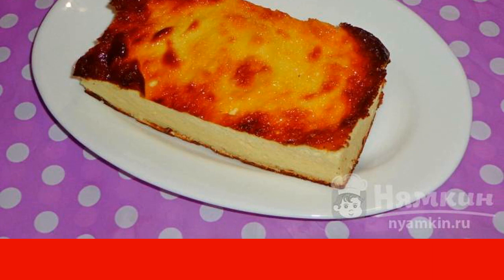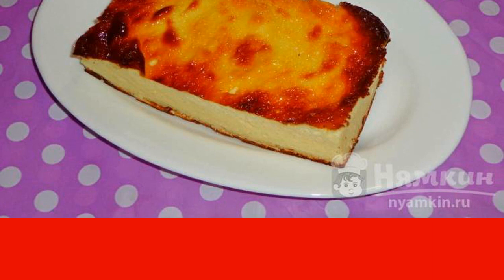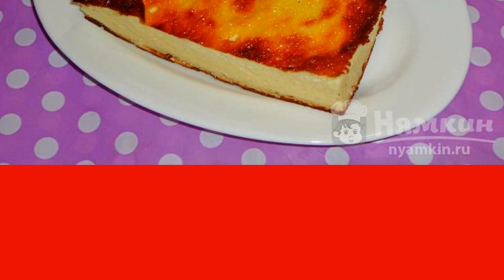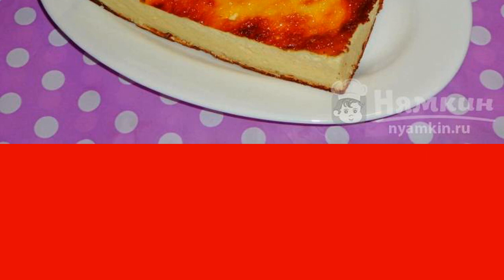Check readiness with a dry match. Cut the warm cottage cheese casserole into pieces of any size, sprinkle with powdered sugar, and serve to the table. Enjoy your meal!